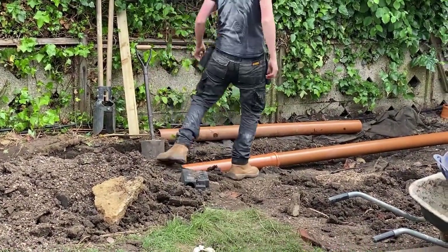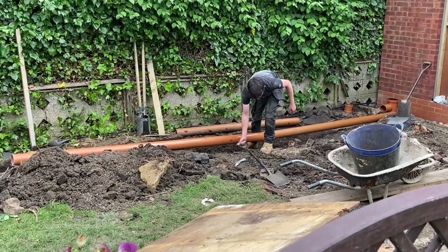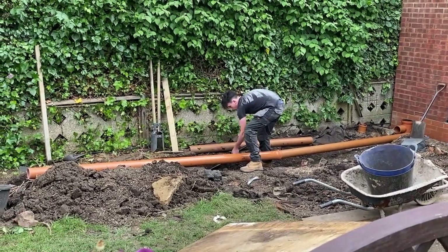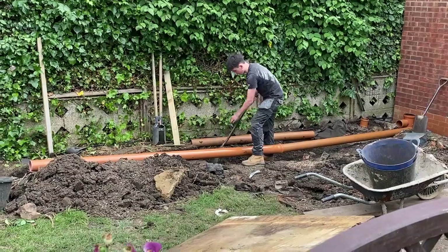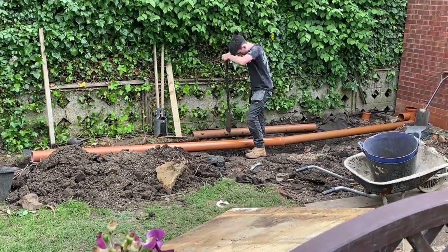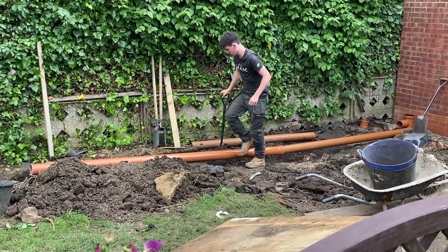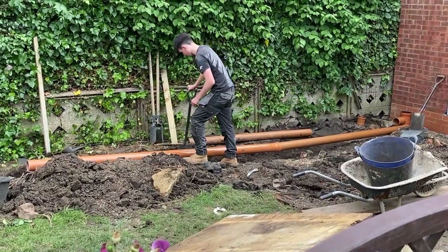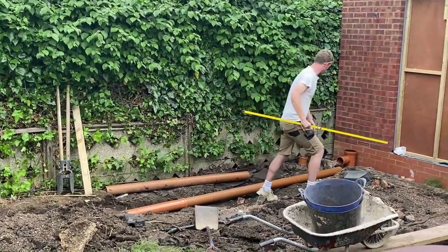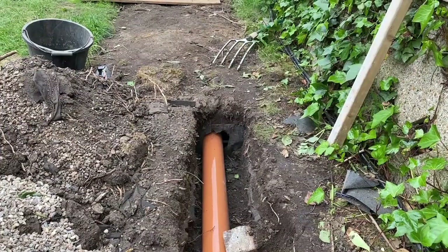A soakaway should be factored into all the works — you need to make sure your builder does it, because it would be highly disruptive if you didn't do it at the time of the build. Once you've got a finished extension you really don't want to start digging your garden up and moving tons of waste around the house. Building control will insist on it and want to check it's been done correctly. We're using a spirit level to make sure we've got sufficient fall on those pipes so the water will run off quickly when it comes through the system.